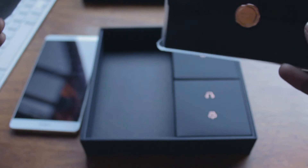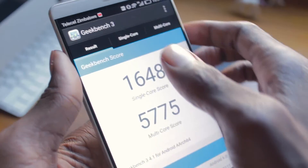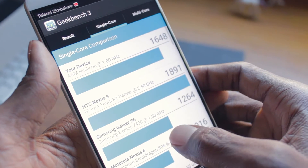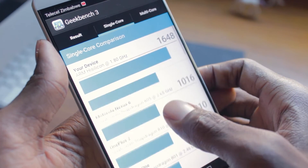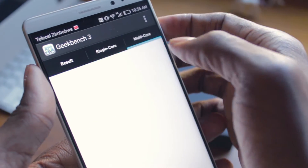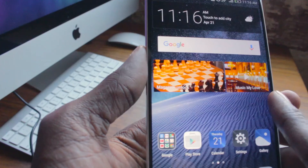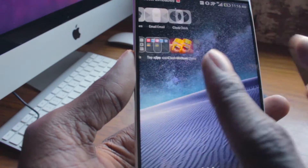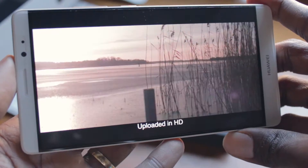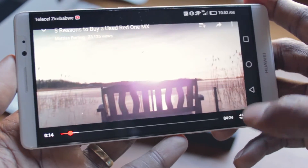Luckily, Huawei also includes a cover when you purchase this device. In terms of power, this is as good as it gets. The Mate 8 puts to shame flagships like the Samsung Galaxy S6 or the iPhone 6. The Mate 8 got a 1648 single-core and 5775 multi-core score on Geekbench. The Kirin 950 chipset and the Mali T880 GPU, as well as 3GB of RAM, keep the phone quite snappy, even when running power-intensive games and apps.